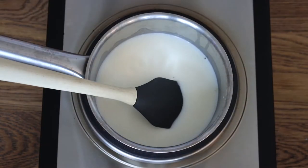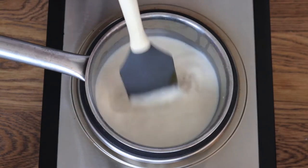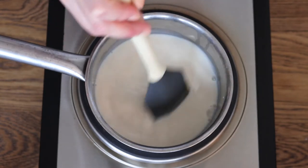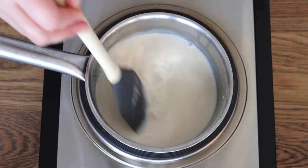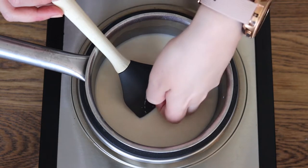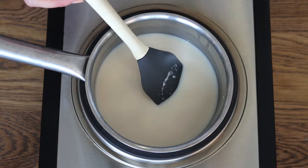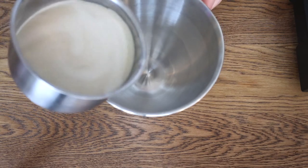Now I brought the pan to medium heat and I let it reach a max of 110 Fahrenheit, which is that perfect temperature for the yeast to grow later on. You can feel it with the back of your hand — it's warm, comfortable enough to bathe a baby in, just to give you an idea in case you don't have a thermometer.